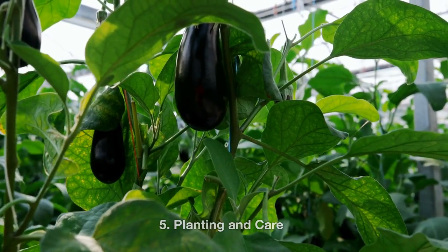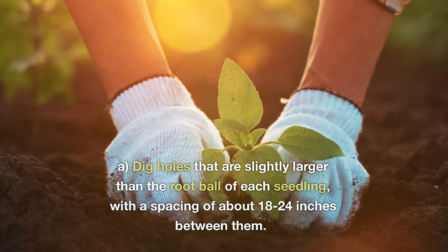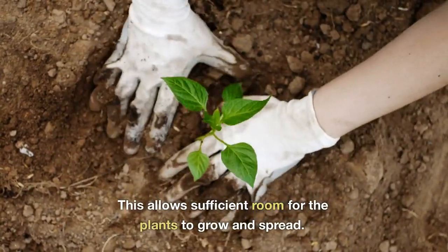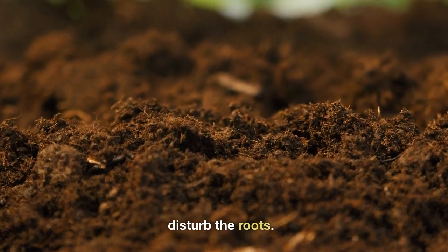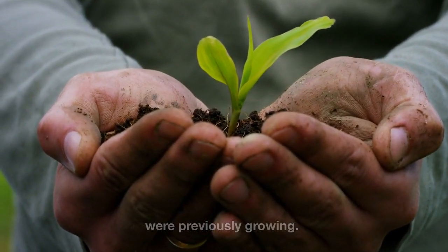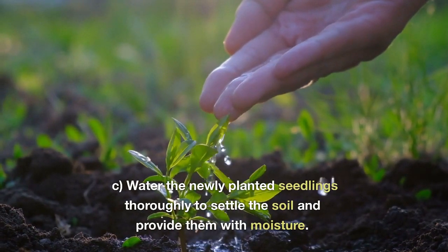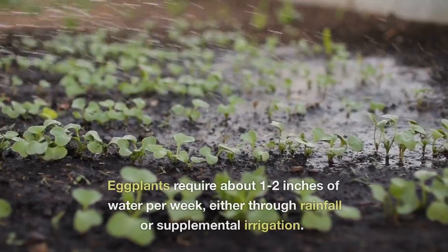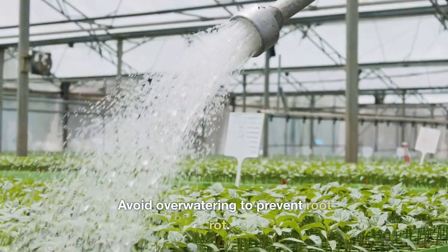5. Planting and Care. Now it's time to plant your eggplant seedlings in the prepared garden bed. Dig holes that are slightly larger than the root ball of each seedling, with a spacing of about 18 to 24 inches between them. This allows sufficient room for the plants to grow and spread. Gently remove the seedlings from their pots, being cautious not to disturb the roots. Place each seedling in a hole and backfill with soil, making sure the soil level matches the depth at which they were previously growing. Firm the soil gently around the base of the plants. Water the newly planted seedlings thoroughly to settle the soil and provide them with moisture. Maintain consistent moisture throughout the growing season — eggplants require about 1 to 2 inches of water per week, either through rainfall or supplemental irrigation. Avoid overwatering to prevent root rot.